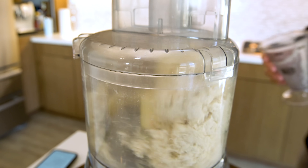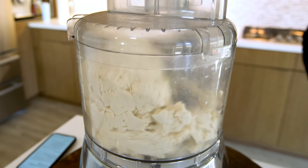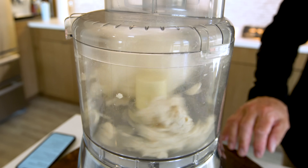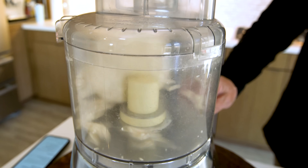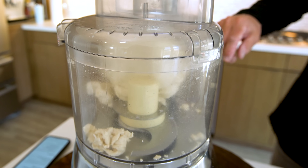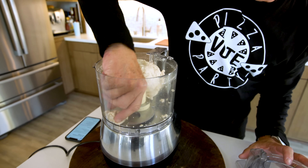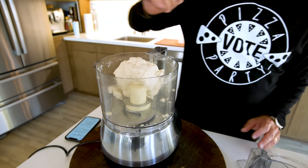Now we're waiting for this to become a dough ball. And as soon as it does — five, four, three, two, one — we open it and look. It's a little bit sticky, but it's perfect.